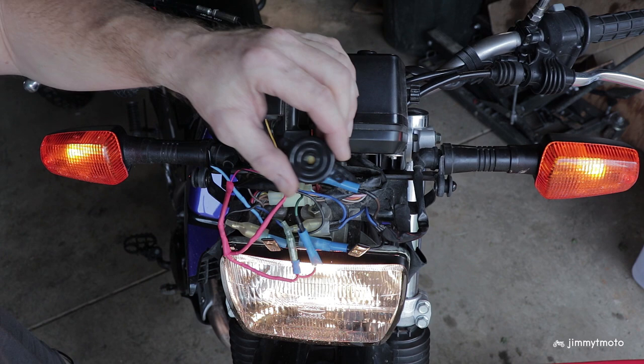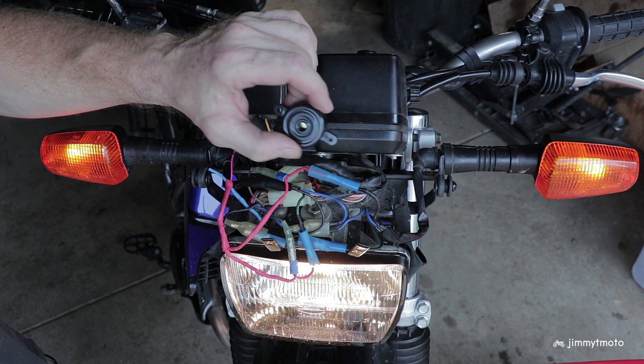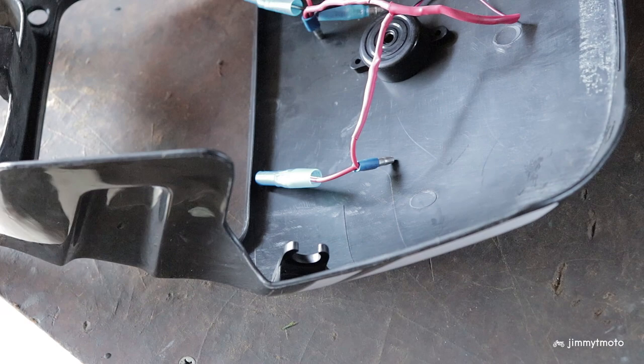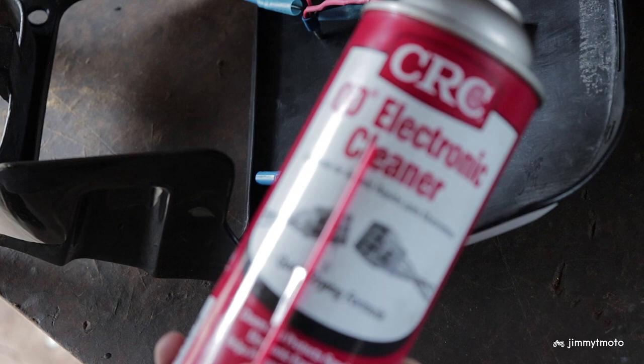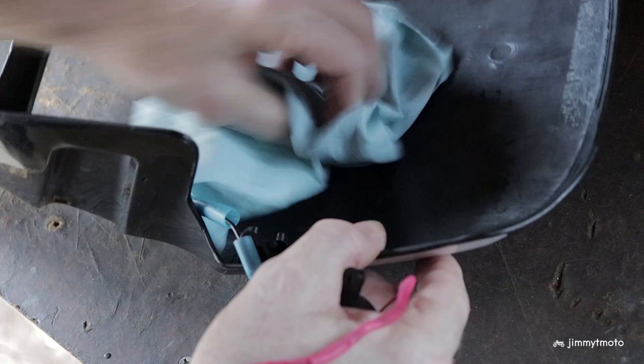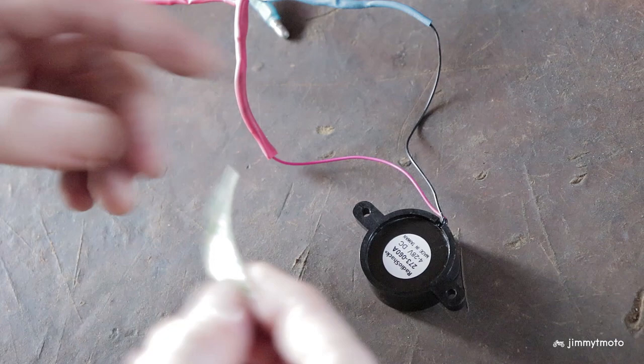Now it's a matter of fixing the buzzer somewhere. I think I'm just going to fix it right now to the inside of the headlight cowl, just because I want to ride with it a bit and make sure everything's working the way that I want it before I come up with a more permanent measure. I've gone ahead and pulled the buzzer from the bike — we'll stick it there onto the inside of the cowl, first using a little bit of electronic cleaner just to clean the surfaces.